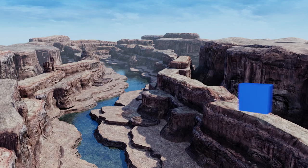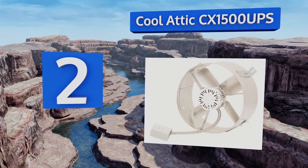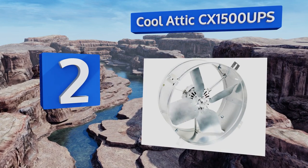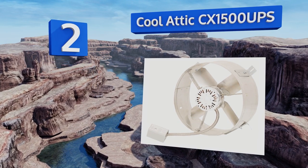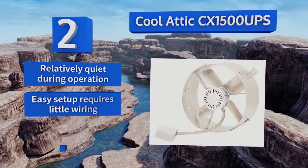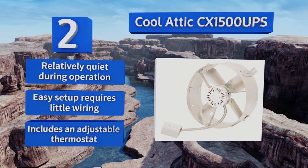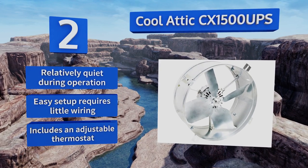At number 2, the Cool Attic CX1500UPS sports an industrial look, but it's very safe with a thermally protected motor so it doesn't risk overheating. It's galvanized to prevent corrosion and can move as much as 1,300 cubic feet of air per minute. It's relatively quiet during operation, and an easy setup requires little wiring. It includes an adjustable thermostat.